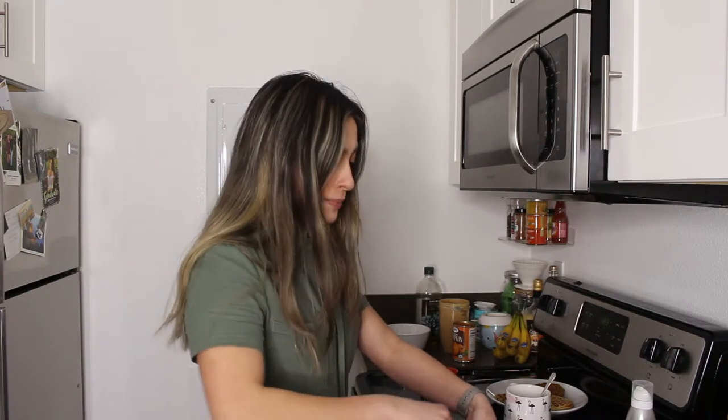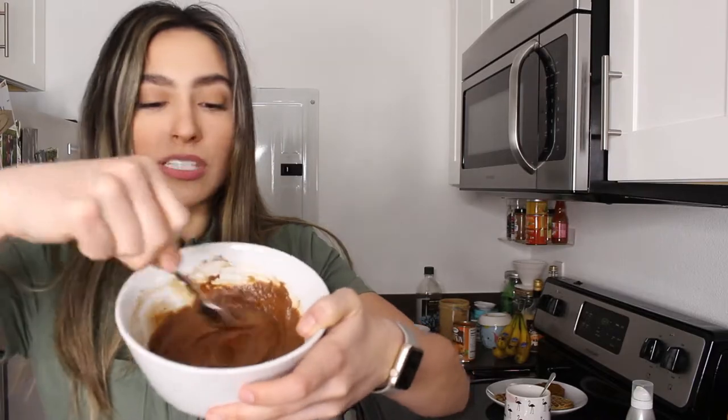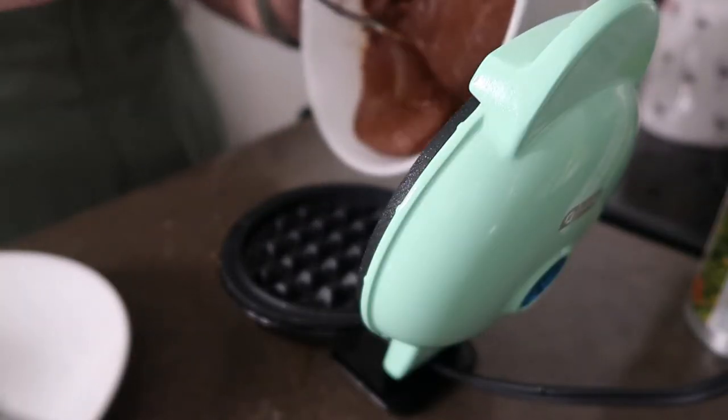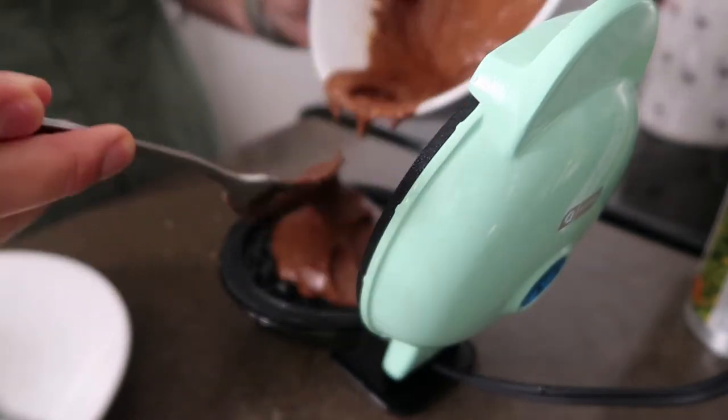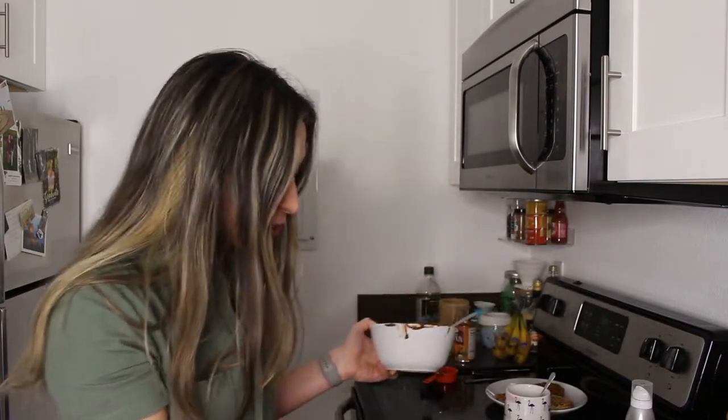If it's looking too thick when you're mixing it, just add in a bit more of your non-dairy beverage. You want to make sure it's all mixed so it's not grainy and lumpy, then pour it into the waffle iron. This smells incredible — the little waffle is going to taste like when you'd make a little chocolate cake in your Easy Bake Oven. It's just like pure chocolate powder in cake form. Let's get that chocolate gluten-free waffle out of there.